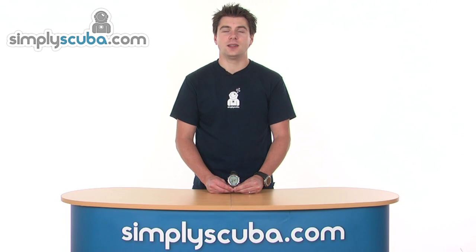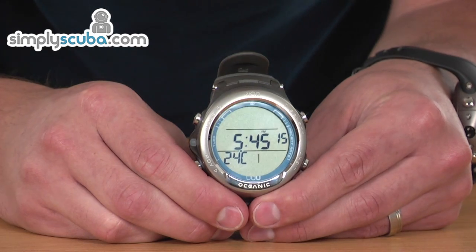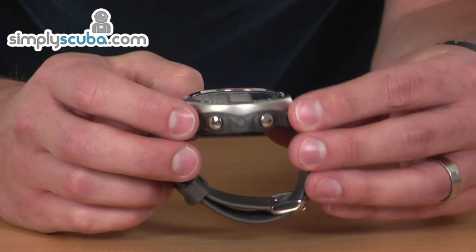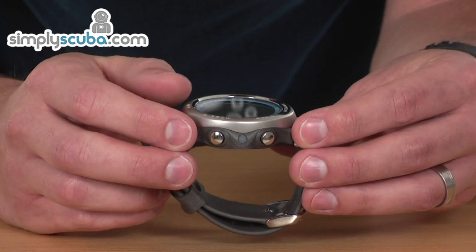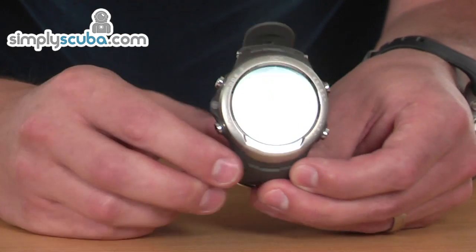Hello and welcome to Simplescuba.com. In this session we're going to look at the Oceanic Atom 3 dive computer. The Atom 3 is a watch-sized dive computer, quite low profile for a modern wrist dive computer. It'll fit very nicely under a shirt cuff so it can be used all day every day.